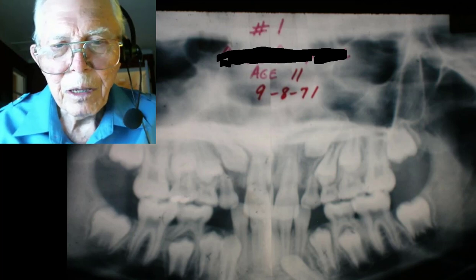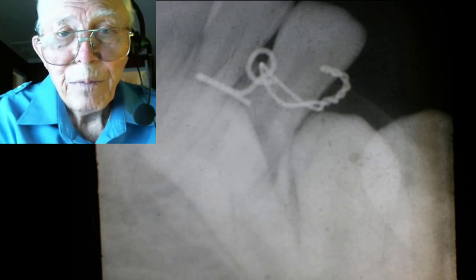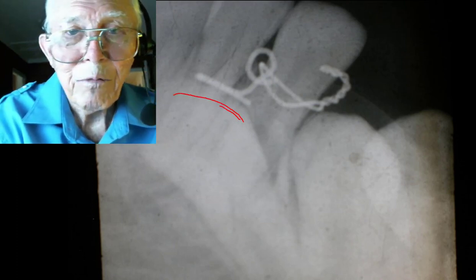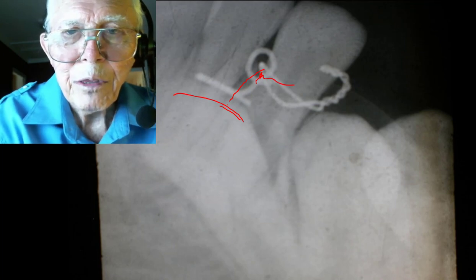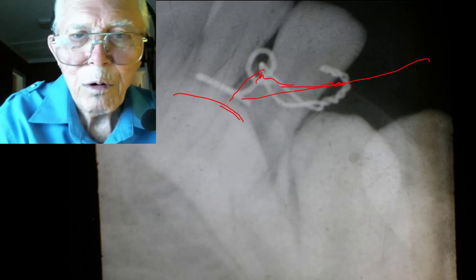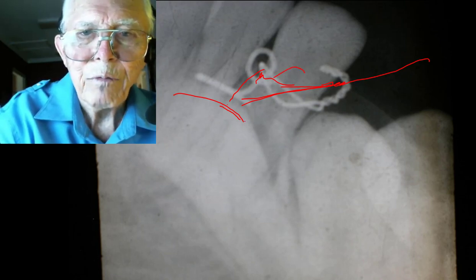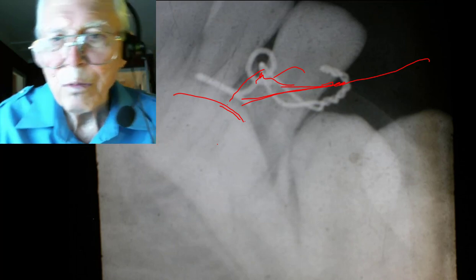Here is the hook we used — it's not wrapped around the root; it's bonded onto the crown of this cuspid. We had to dig in from a long way off to get to it. We made a hook and put it down in there so we could catch hold of it and start pulling that cuspid across the lateral and central without absorbing them. If the cuspid is in front of them, you let the teeth move back; if it's behind them, you let them move forward.